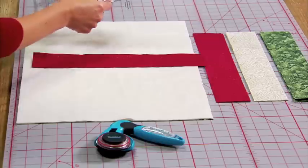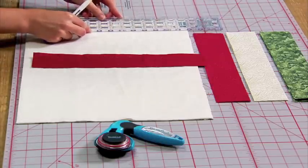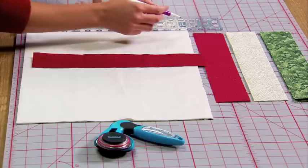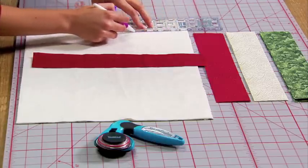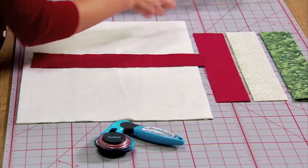What you want to do is take your ruler and measure two and a half inches from one end and mark a line. This will be your starting point for where to position your first strip.